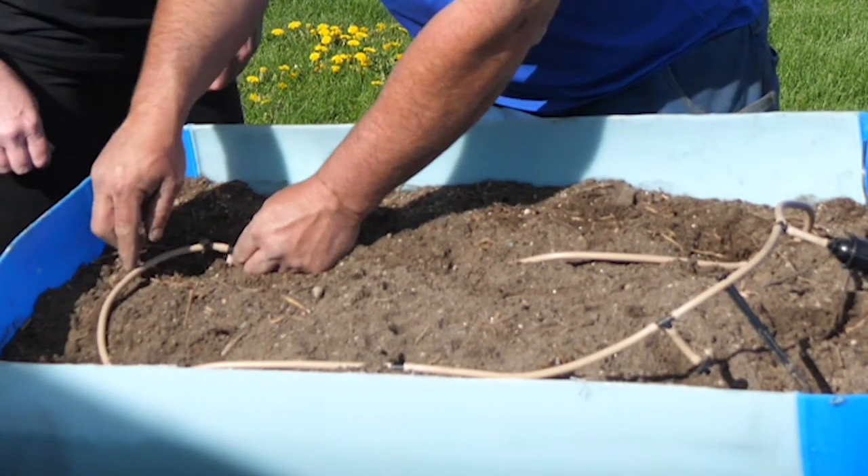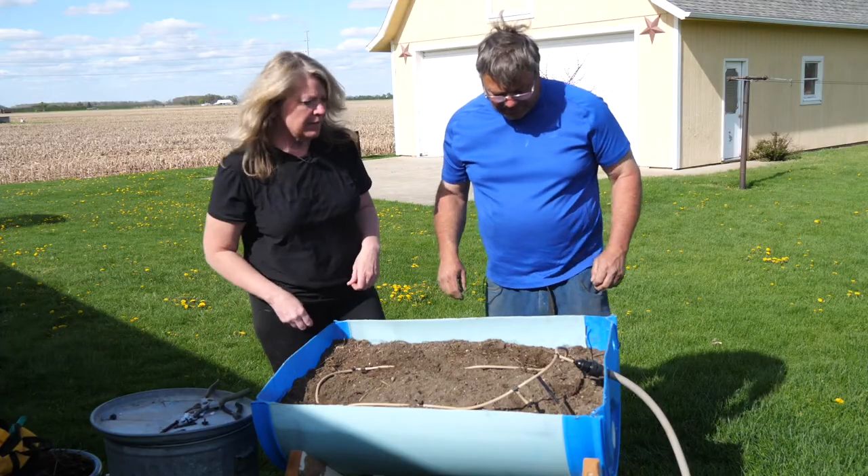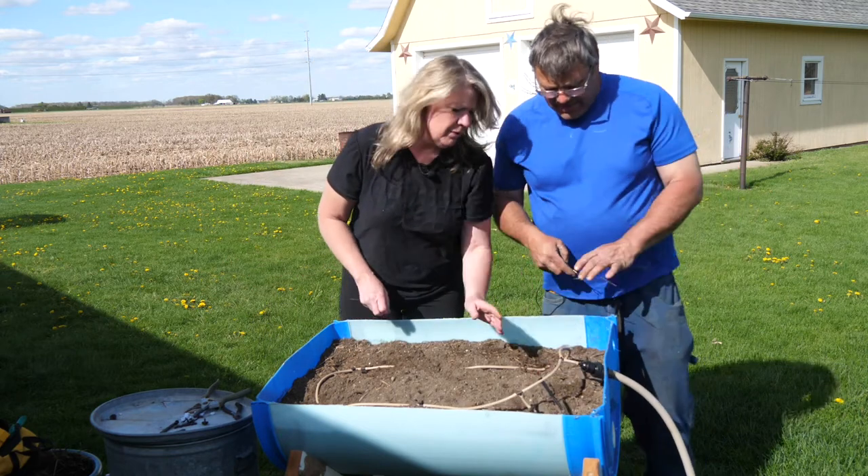To close the system, I added a loop piece to the barb to make it a full circle, then used these stakes to pin everything down. I'll tuck it all in now — though this part seems to pop up a little bit.